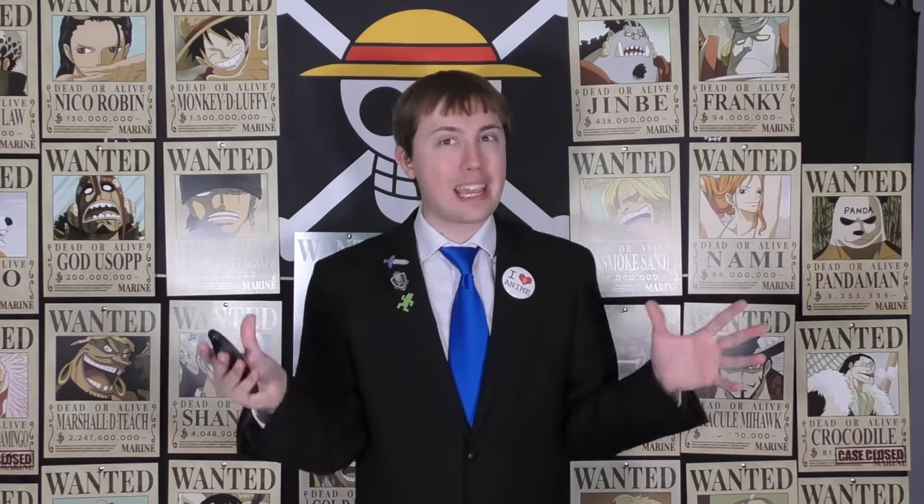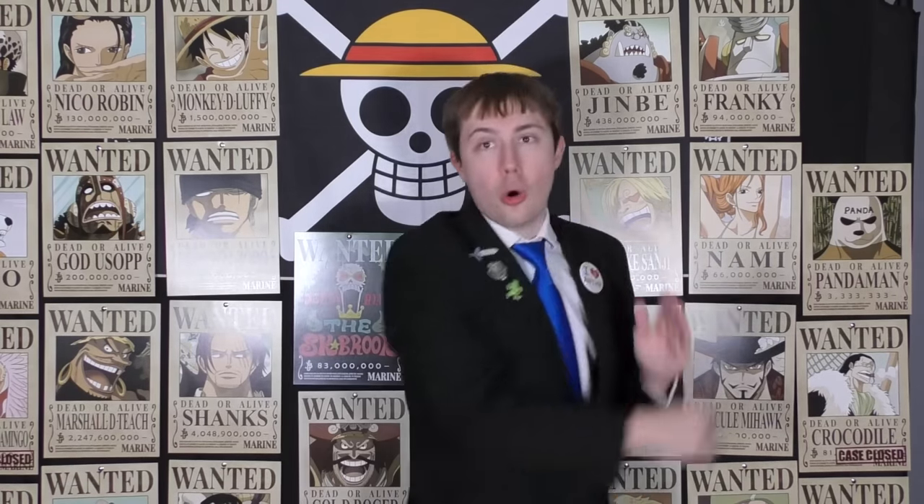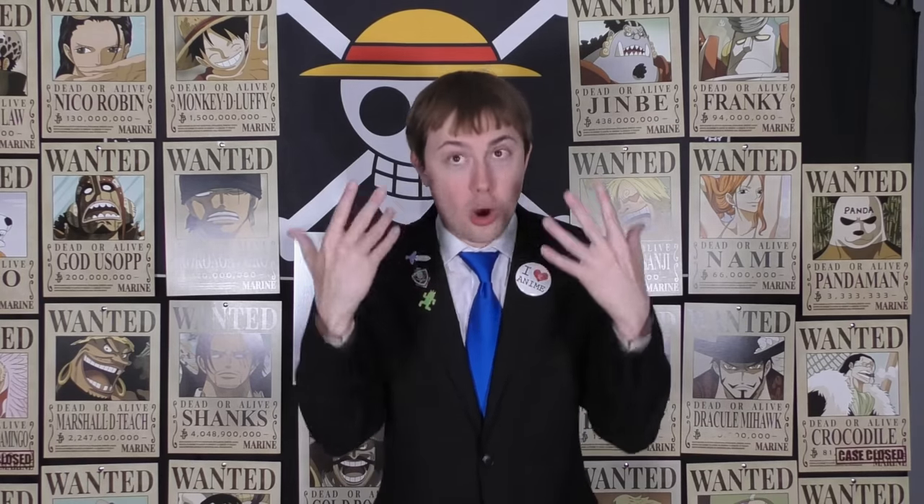This is occurring yesterday — we're at Egghead right now and the day before this is happening. So Kuma might actually be heading toward Egghead, which makes the most sense. It's explained that Kuma is able to send anybody three days and three nights anywhere in the world, but that might not have been completely accurate. The Red Line is really tall. If it was feasible for Kuma to use his devil fruit power to just go over the Red Line, he would have done that — he wouldn't have had to stop at the Red Port and climb the wall.